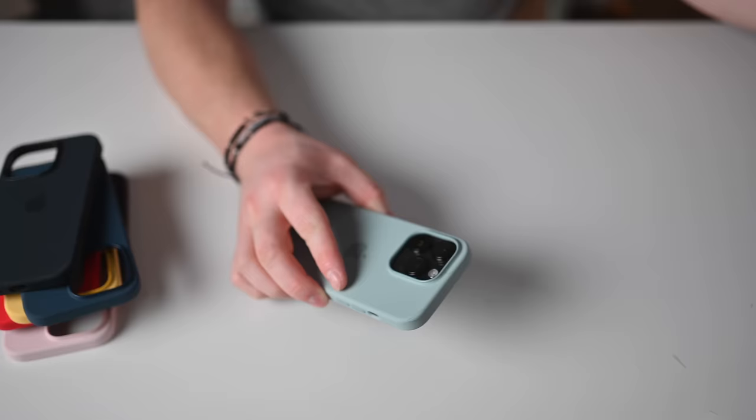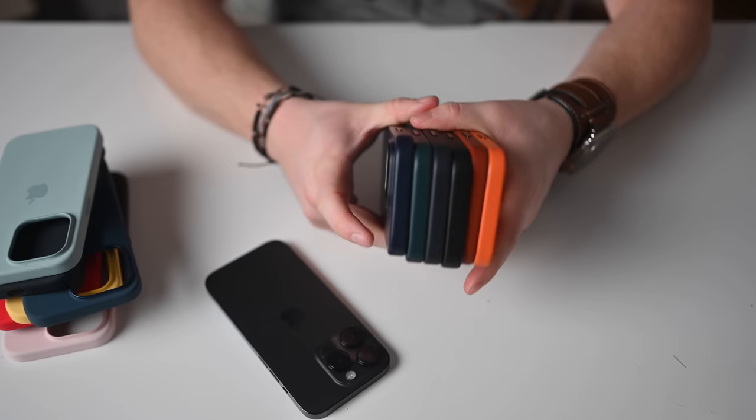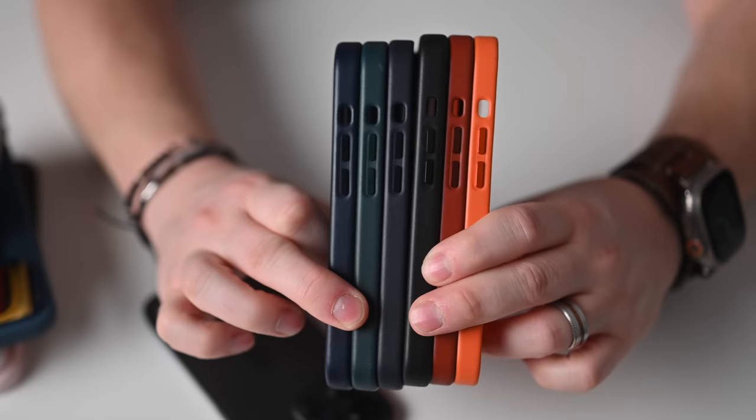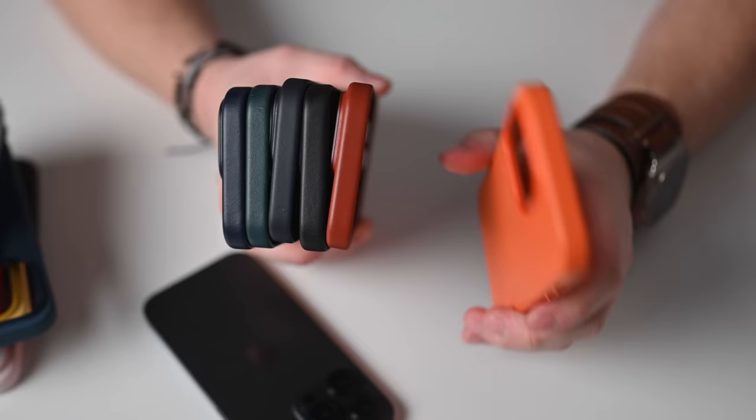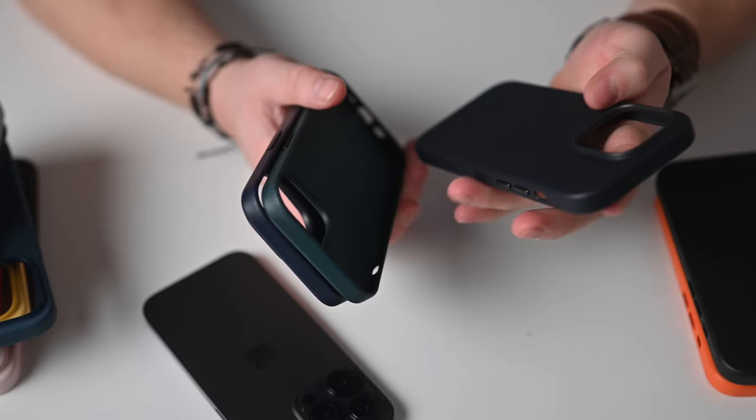I don't use the silicone cases as often because they tend to stick in my pockets. Apple's leather cases are more of my go-to. There are a lot more earth tones — darker hues — including an orange, an umber brown, a dark brown, a black version, a very dark blue, a purplish blue that goes well with the new purple iPhones, and a forest green.